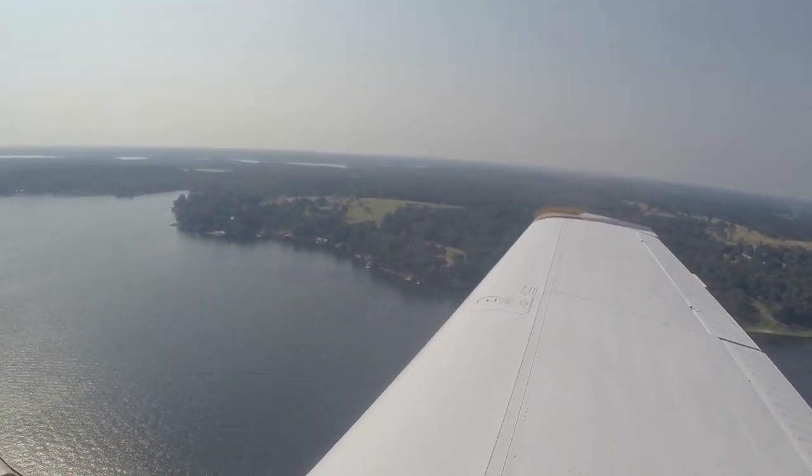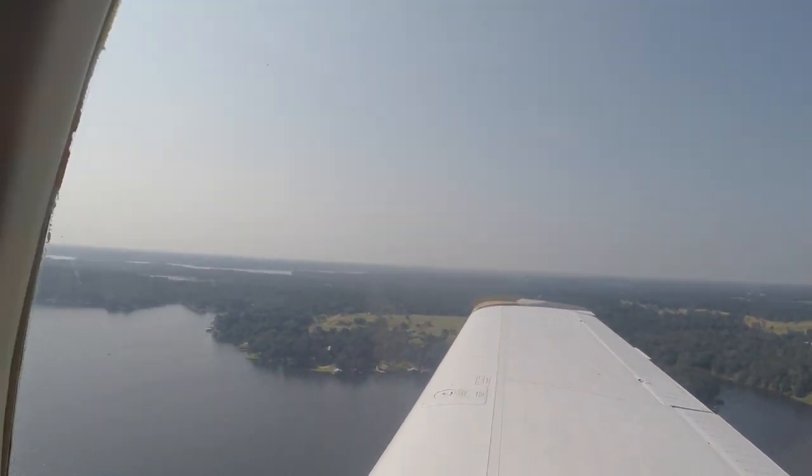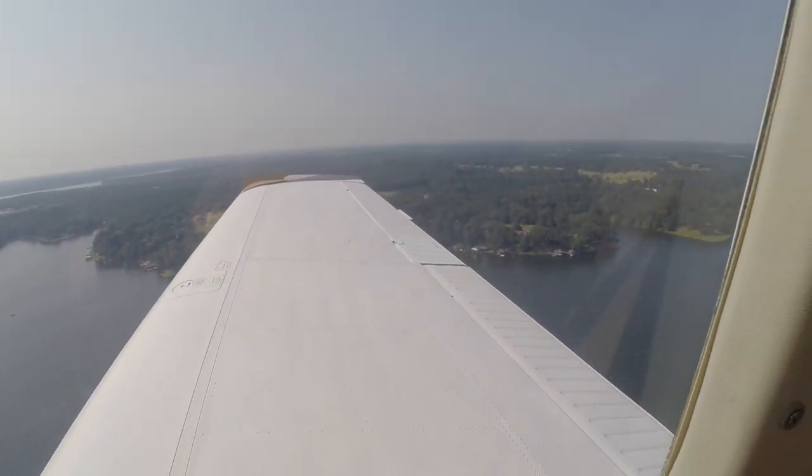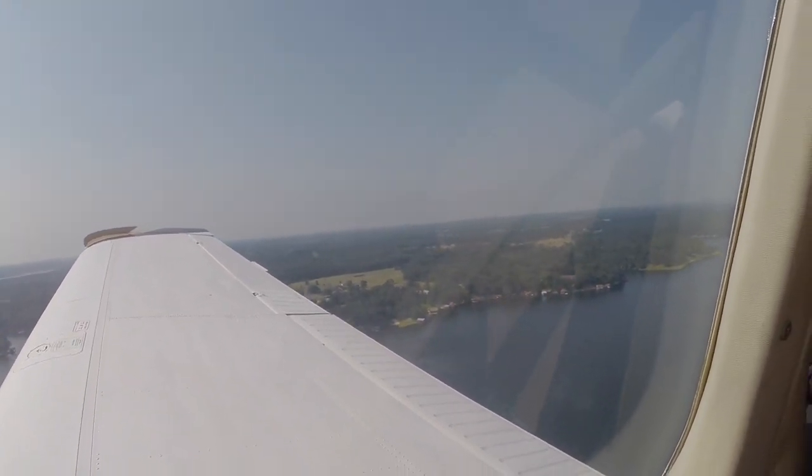The lake house is right there. Yeah, oh yeah there it is. To the west, we cross it midfield for left downwind. 1-7. See if we could spot my boat. There it is.